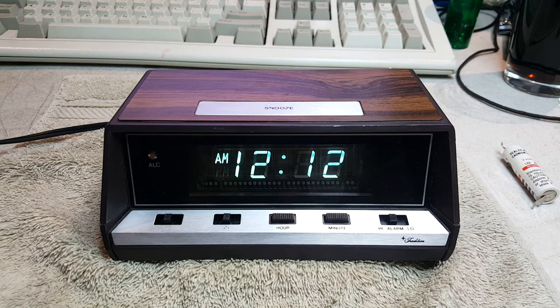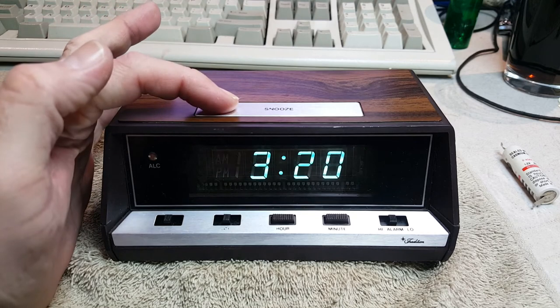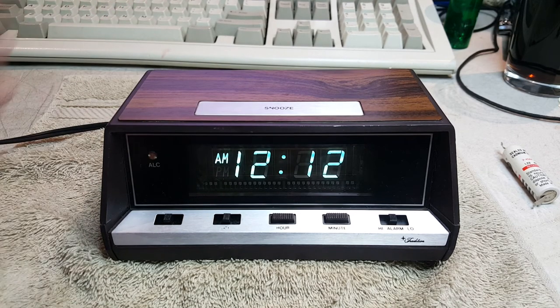We don't have any standard clocks around here that have the date on it as well, except for the atomic clock up there on the wall above my head. But this clock — simple touch of the snooze bar — 3/20. There you go.